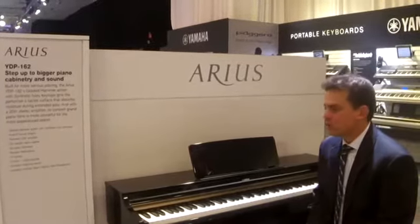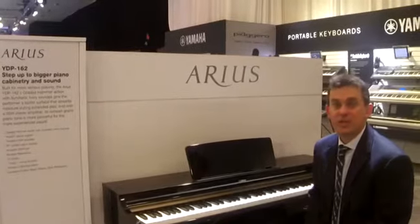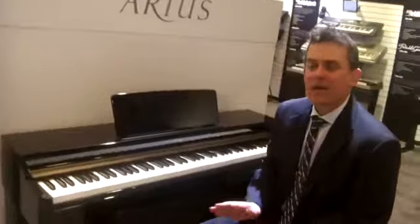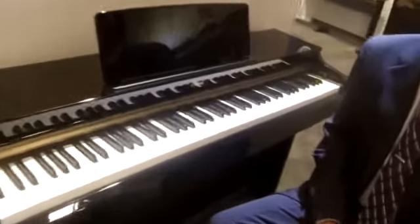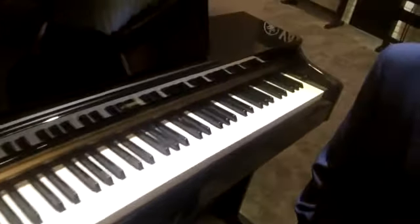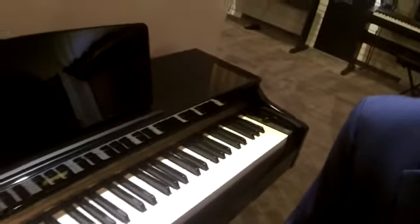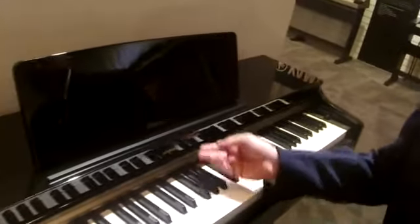We're sitting in front of the new Arius YDP-162PE, actually a great little home piano. Specs exactly like the YDP-162, so you can check out videos on that product elsewhere on kraftmusic.com, but we've added the terrific new polished ebony finish to this model. Great looking piece for a great price.